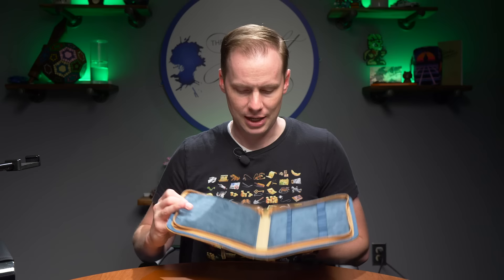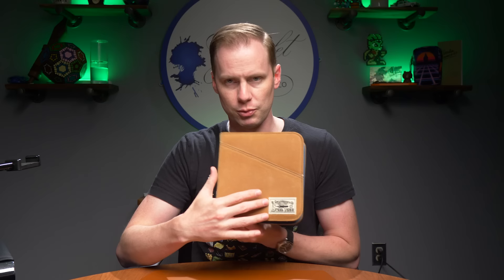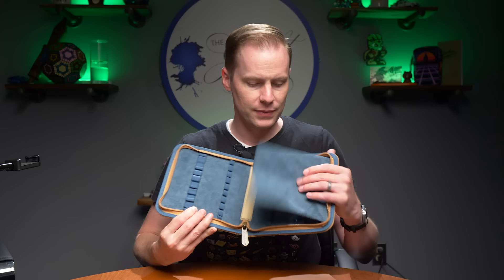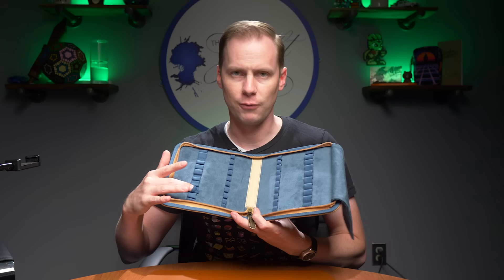Lots of storage options before we even get into the main storage area. Blue suede here in the interior — the colors of the interior are different than the exterior, so you get a little bit of flash in there. There is a strip of leather in the center matching the spine, a patch with the Estabrook Vintage logo, and then a flap to protect pen side A from pen side B. You've got two pieces of elastic for each of your 20 pens — a larger one up top and a smaller one at the bottom.